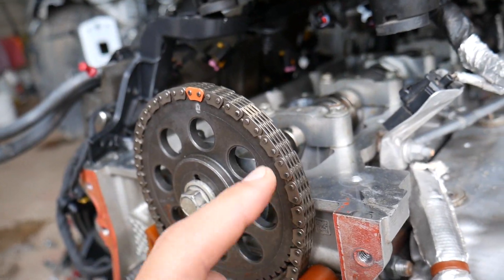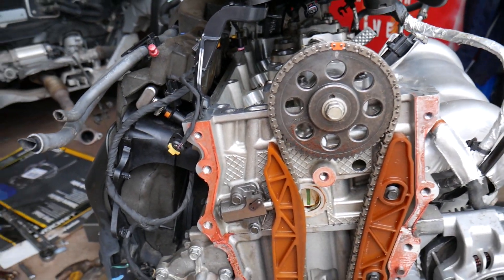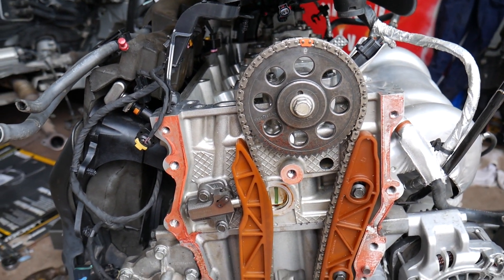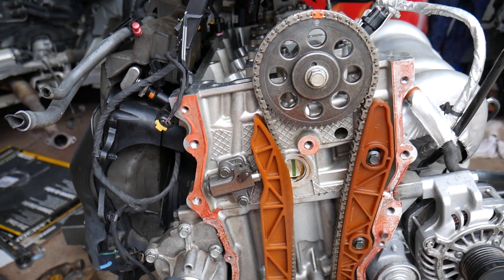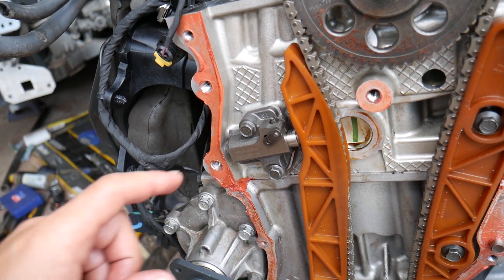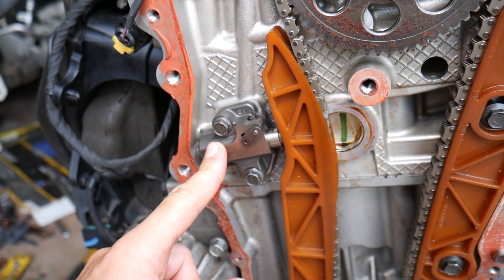That's probably why they put in the manual not to replace it — and it's pretty thick too. Even so, I'd recommend replacing the chain every 100,000 miles. You probably don't need to, but we've seen engines fail around 150,000–160,000 miles. However, the timing chain tensioner is a different animal — those do get worn out, and we'll explain why as we remove this one.